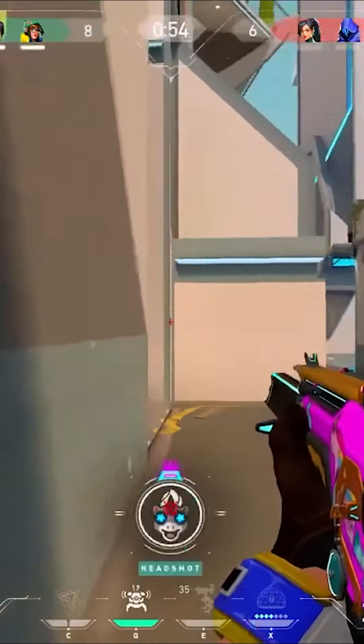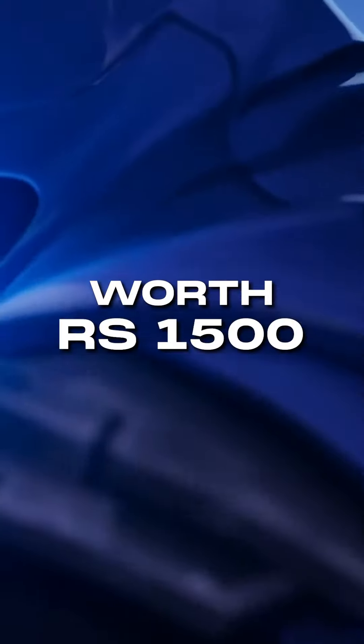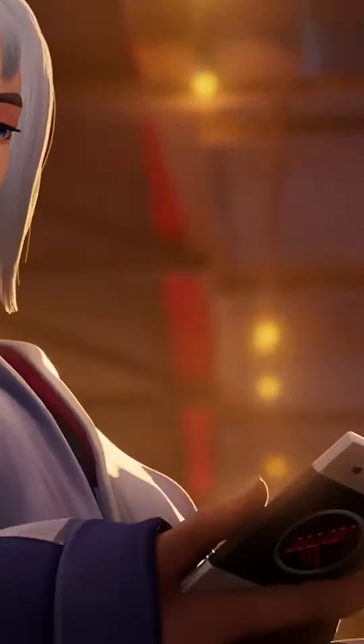Now let's talk about the rewards that await you. The top 5 posts with the highest likes will each earn an amazing Rs. 1500. Keep those artworks coming, and may your artistic journey lead you to victory.